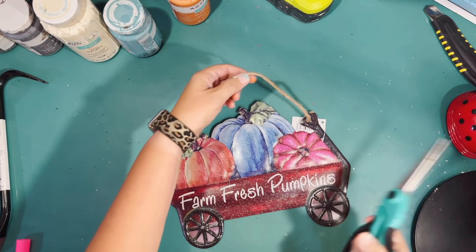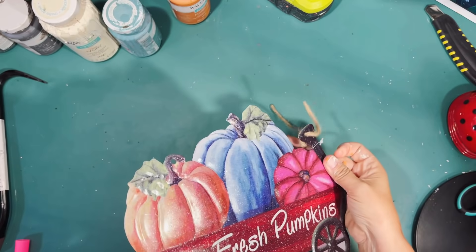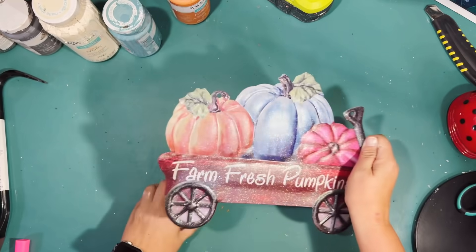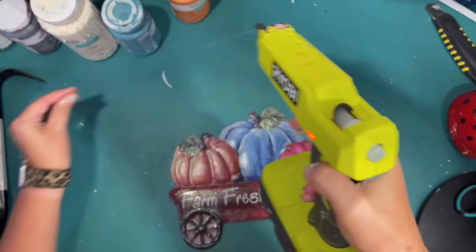Okay, next project! Look how cute this is — I got this at the Dollar Tree. It's a Farm Fresh Pumpkins Wagon. Now it's beautiful as it is, but it does not match my decor, so I am going to beachify this — and yes, that is a word now. There are holes where the little string was holding it up, and I don't really want this to be a hanging sign — I want it to be a sign that I can put on a shelf.